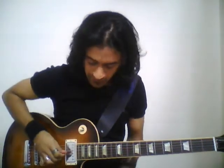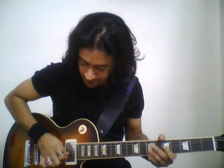So this was a chicken picking lick. In a chicken picking lick, what we do is we use the right hand middle finger to kind of pull the string and try and get that sound. So that's what we've done here.